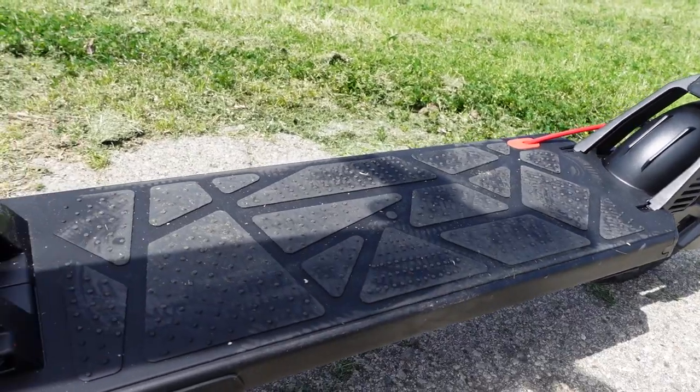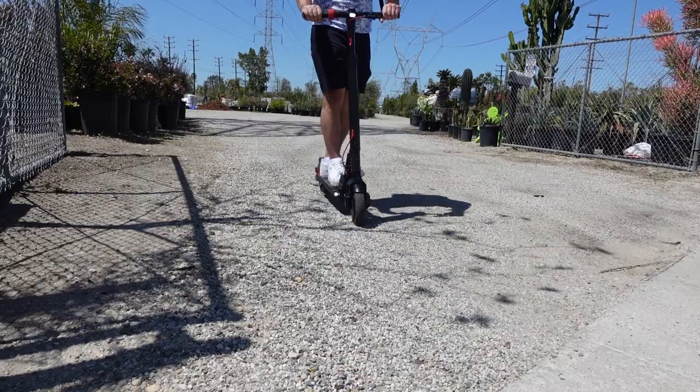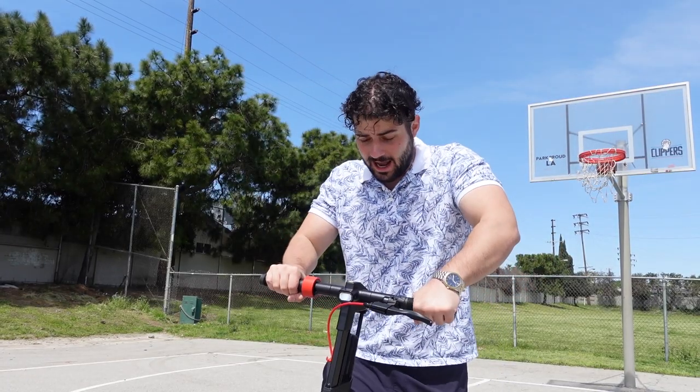My camera is almost out of battery — I've been riding this too long! Like we said, it goes 50 miles. It's got a wide spacious deck and 9.3-inch pneumatic tires. It's got a 450-watt powerful hub motor. Let's put that to the test.